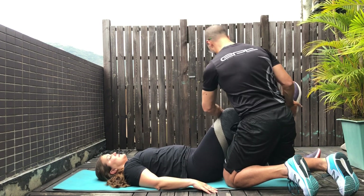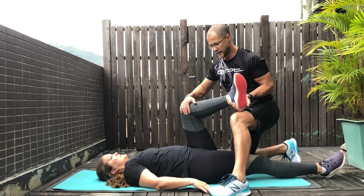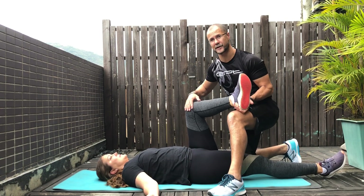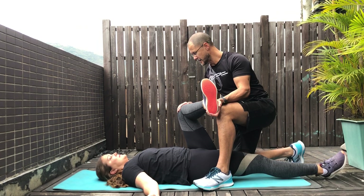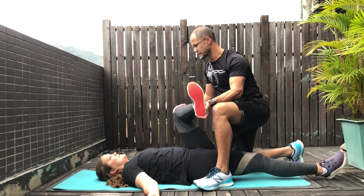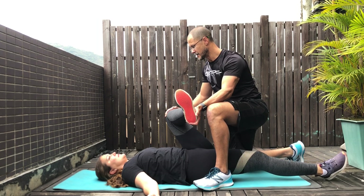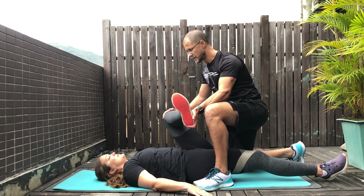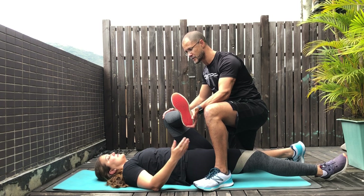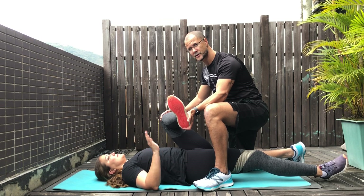Now we'll do the other side so you can see what it looks like. Make sure her hand is away so you don't step on it. Put your hand on her knee and gently push down so she can feel the stretch through her glute, waiting for her to indicate when to stop. Same deal — if she does want some more pressure, she can indicate that and you can slowly push a little bit more until she says stop.